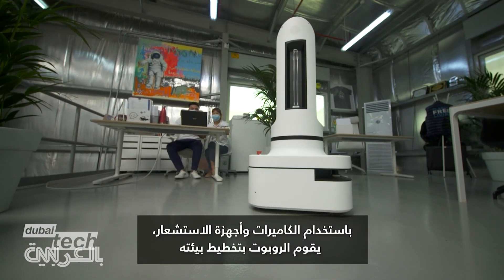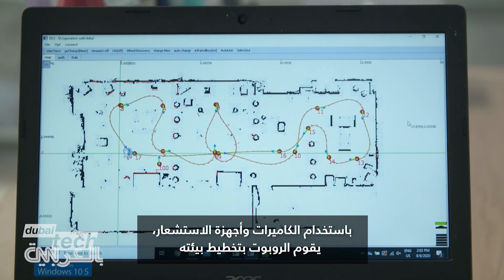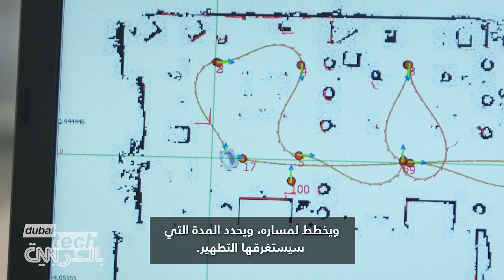Using cameras and sensors, the robot maps its environment, plans its path, and determines how long disinfection will take.